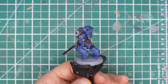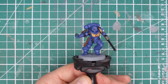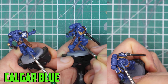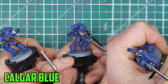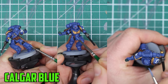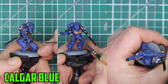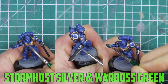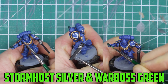Highlighting is what really makes parts of the model pop out. It's a bit of a long process but worth it in the end. Once you have your Calgar Blue ready, you'll want just a small bit on the brush. I like to twist my brush across the palette and bring it to a fine point, then use the edge of the brush across the edges of the armor. This can take a lot of practice to get the edges just right, so take your time and keep your hand as steady as you can. For the leather I go with Skrag Brown on the edges, and I use the same technique to highlight Stormhost Silver on the gold parts and Warboss Green on the grenade.